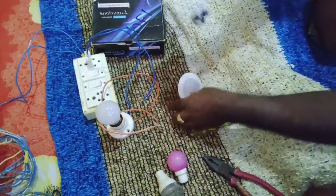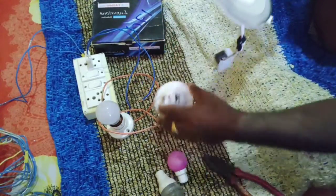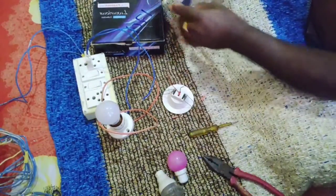We have two colors and alternate colors. First, we have to test the light and test the wiring.